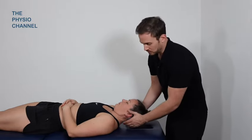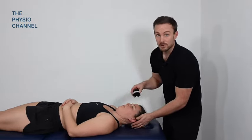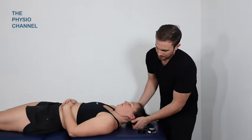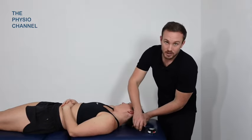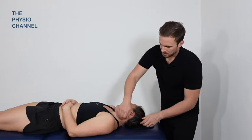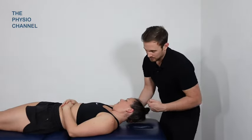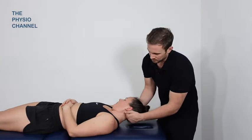Moving on now to the soft tissue techniques. One of my favorite techniques involves just a little bit of wax or emollient. I tend to prefer using a wax because it's a bit drier and you get a little bit more friction between your hand and the skin, which creates more of a warming effect. I find oil spreads too quickly and your hand tends to slip too quickly, giving you less resistance as you're moving through the technique.